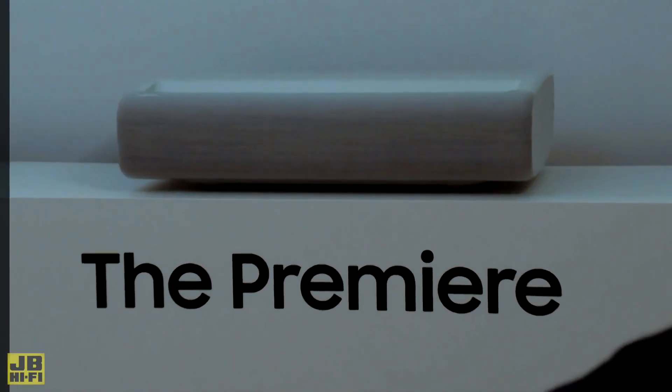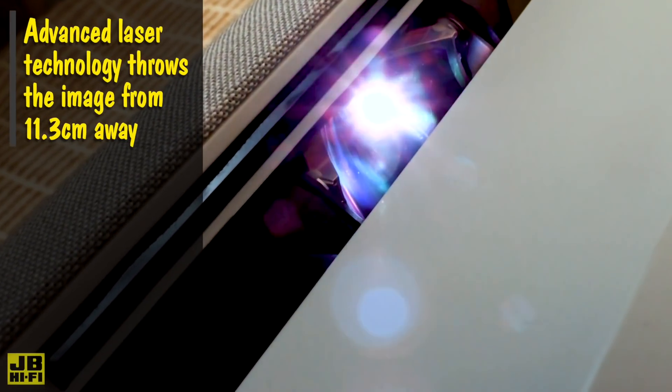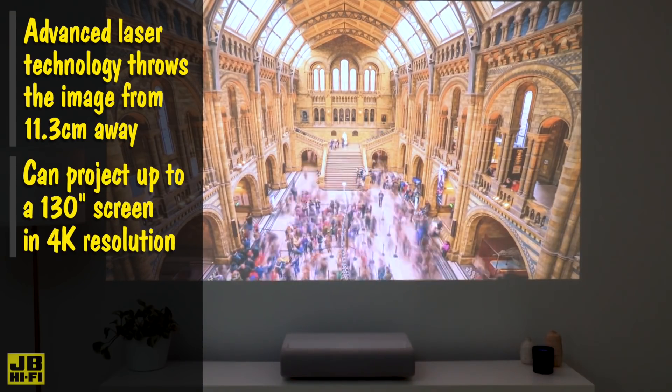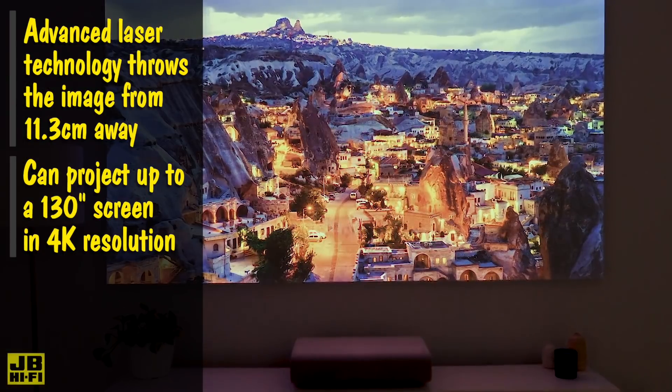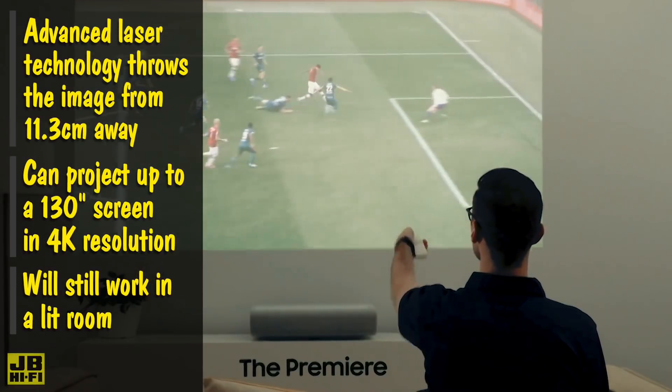Ultra-short throw projectors like the Samsung Premiere LS-P9T use advanced laser technology, which allows them to throw the image from as little as 11.3 centimeters from a wall and can project up to a 130-inch screen in 4K resolution. Bright and efficient lasers replace the old-school bulbs and they're so powerful that they'll still work in a lit room.